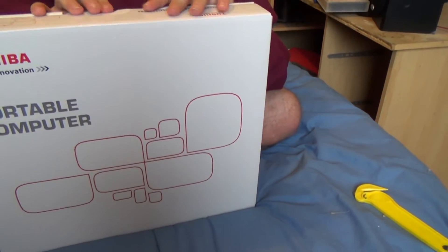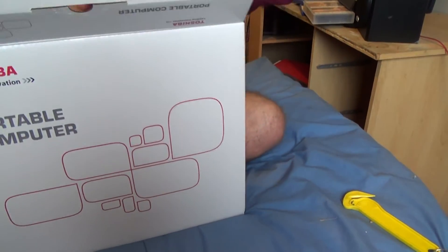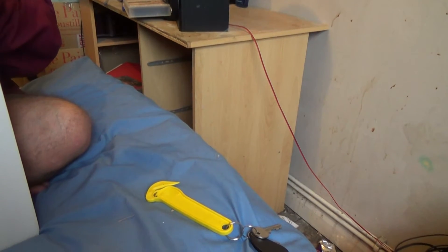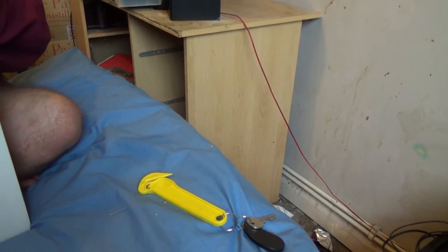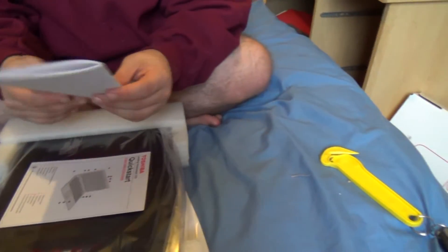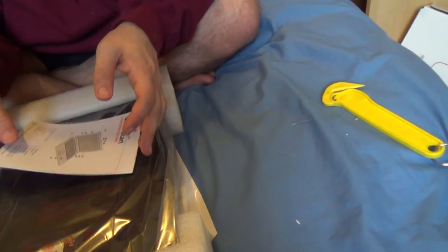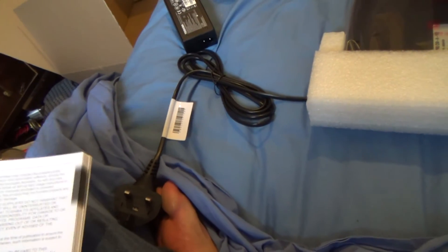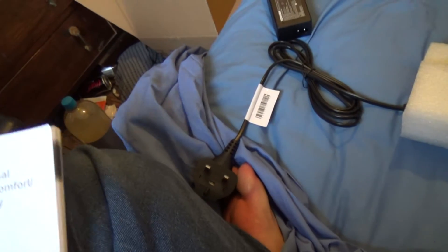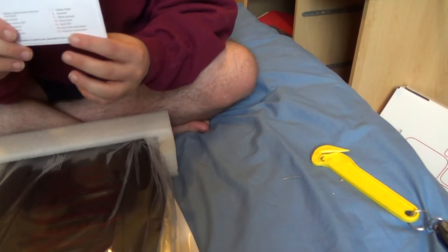We're going to open the new box for the first time. A Clark AC adapter — that's convenient. We're going to open it. What you get is a manual for security and comfort. It tells you everything you need to do. It's all in English, but you can order manuals in your own language — French, German, Spanish, Portuguese, etc. We've got a quick start guide, information about the laptop, where everything is — front side and back, for example. At least it's like a book, not a stupid fold-out thing.